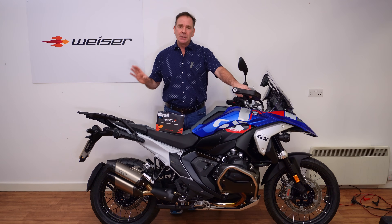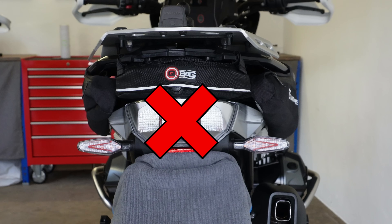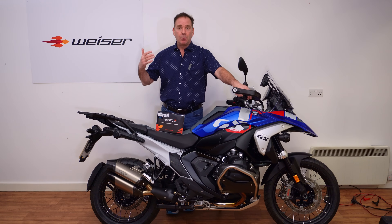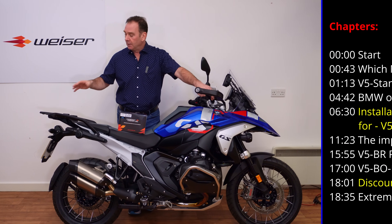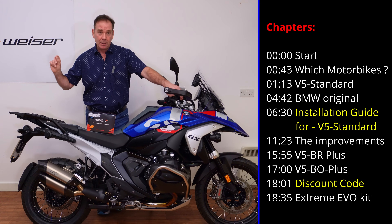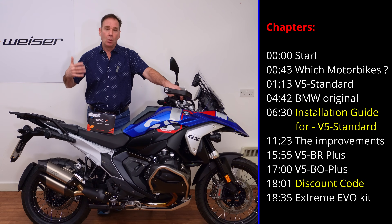BMW in their infinite wisdom have decided to remove the tail lamp assembly. Now the tail lamp assembly is really important on big bikes like this — it increases our presence and visibility on the road, and even on the 1250 we had a nice great big fat brake light in the centre on the rear.